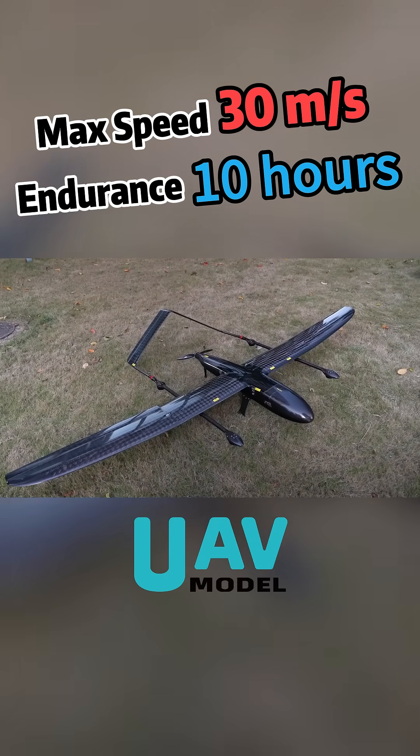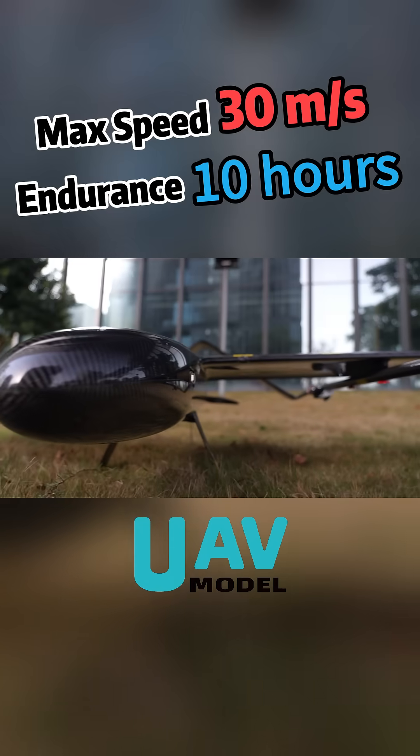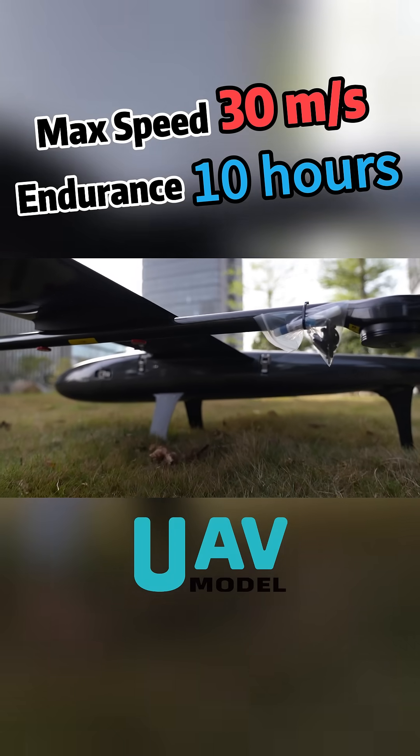For example, the full 14-kilogram build has a hovering power consumption of just 1,700 watts, far lower than the industry's typical 2,200 watts, offering stronger endurance and more stable flight.